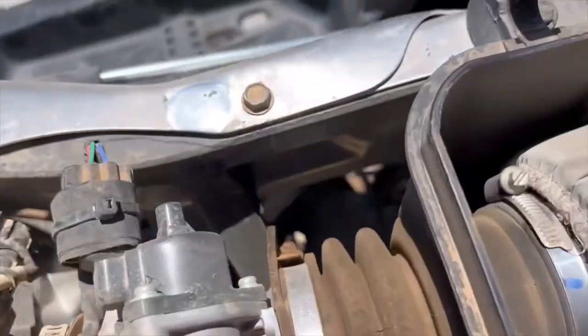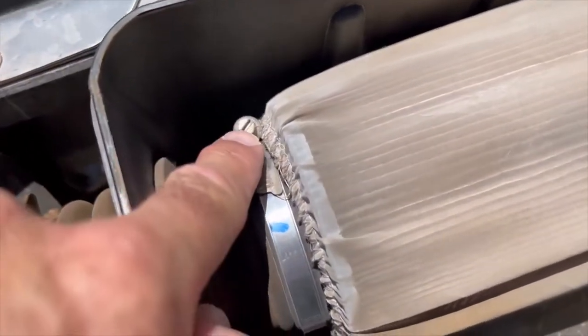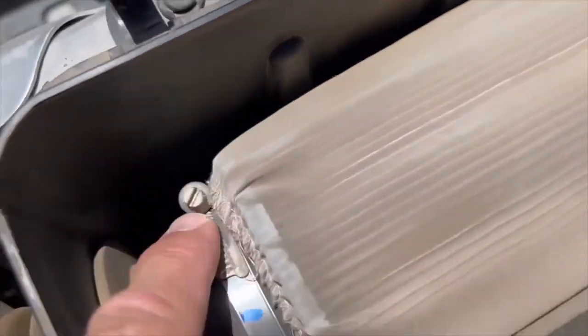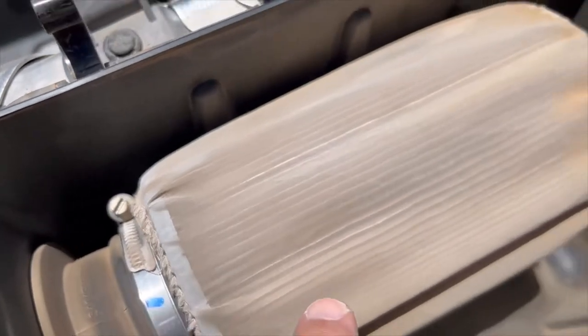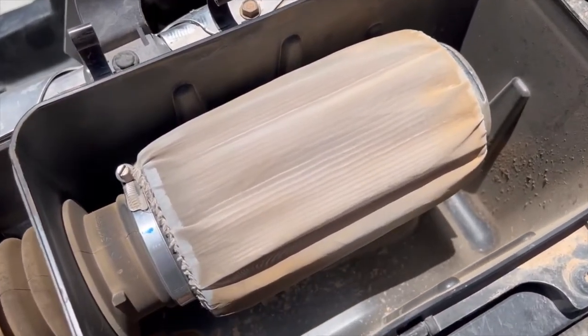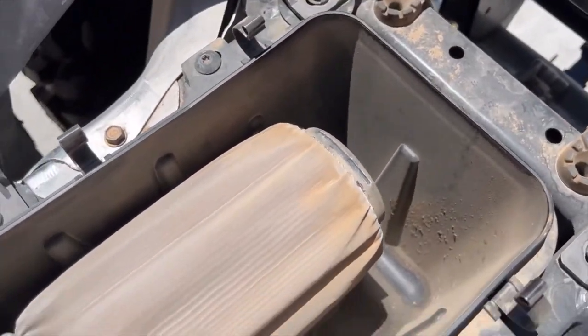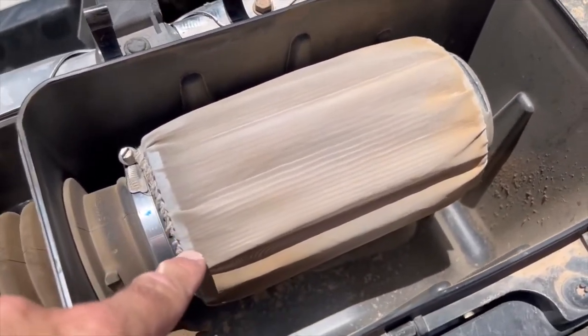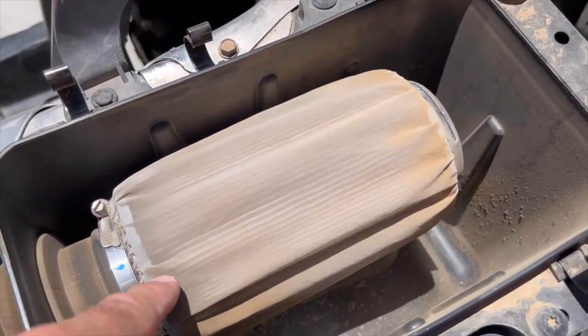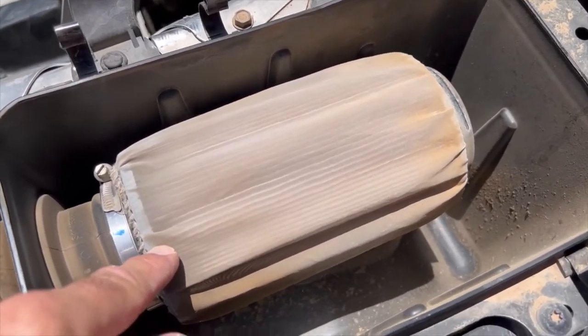The air filter cover looks like it takes a flathead screwdriver or maybe a 6mm. We're also going to put a pre-filter on — we're living in the desert here with very fine dust, so it's always good to have a pre-filter to keep the main filter running longer. You can just take it off, run some water over it, and clean it. So we're going to replace all that.